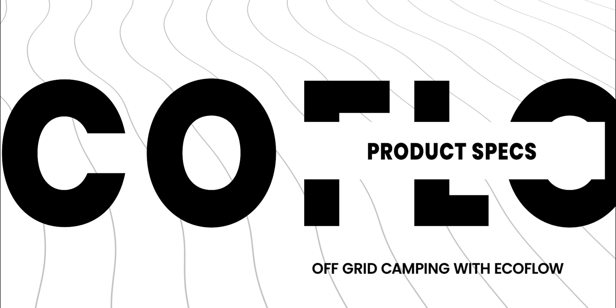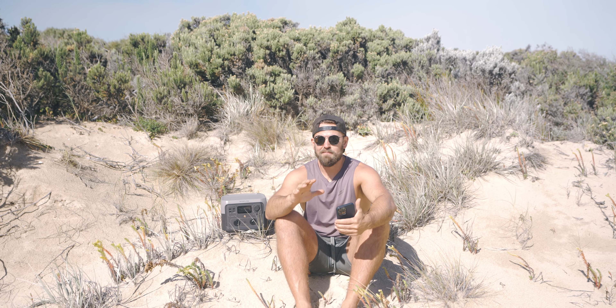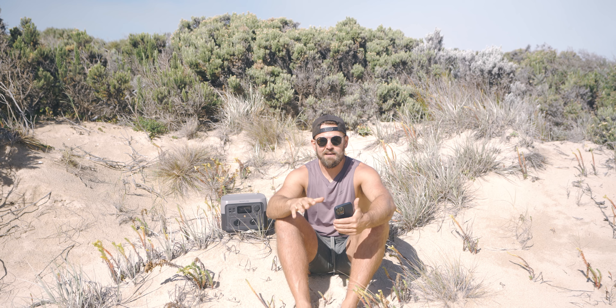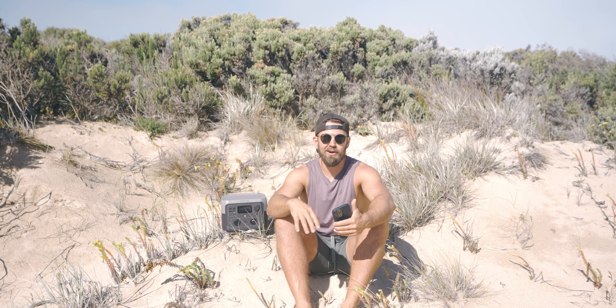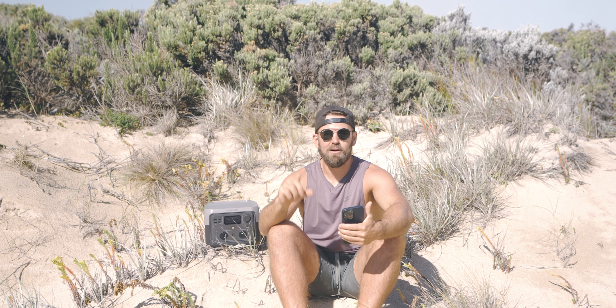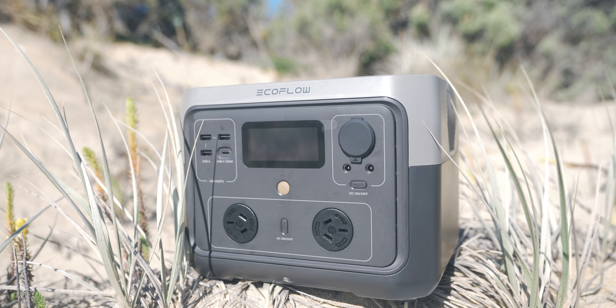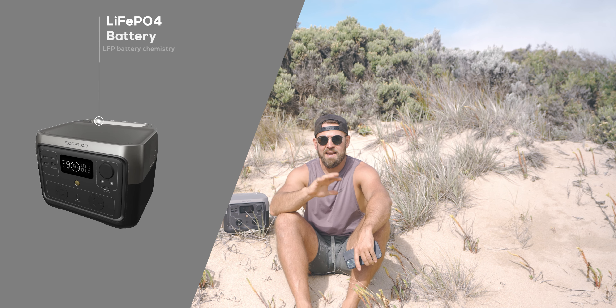What comes in the box with the River 2 Max? Pretty much just the EcoFlow unit itself — one solid battery management system. The only other thing is a small box with its charging attachments. Out of the box it comes with a 12-volt car charger, so you can plug that in while you're driving — on the way here we had it on charge and it's now at 99%. If you're doing a lot of four-wheel driving, you can keep this thing pretty juiced up the whole way just off your 12-volt. You've also got your 240-volt charger with a very fast charge system — you can charge it to full in about an hour.